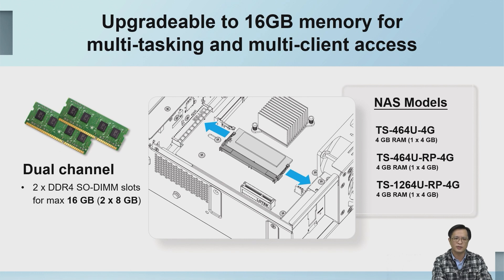The CPU supports dual-channel memory with two sockets, and the total capacity we can support is 16GB. There are three memory models available; the default configuration is 4GB of memory, but users can upgrade it themselves if larger memory is required.